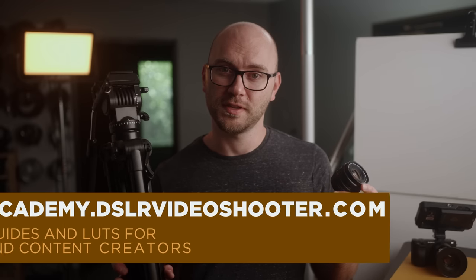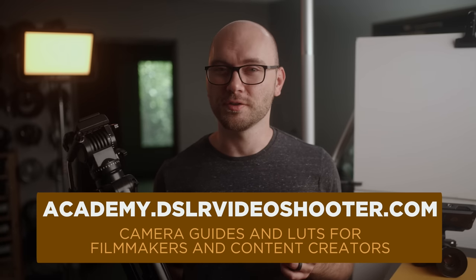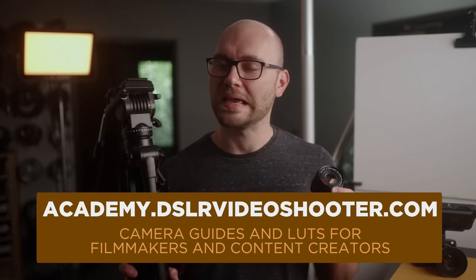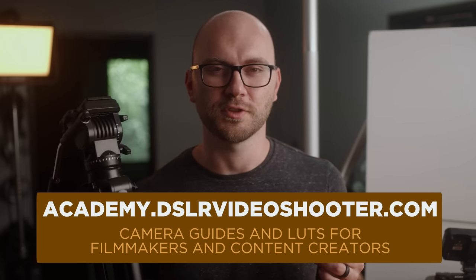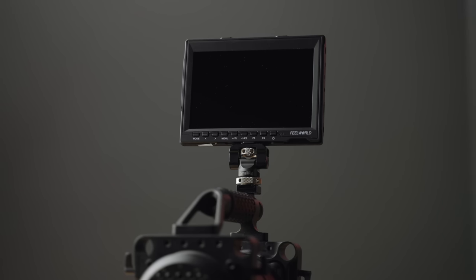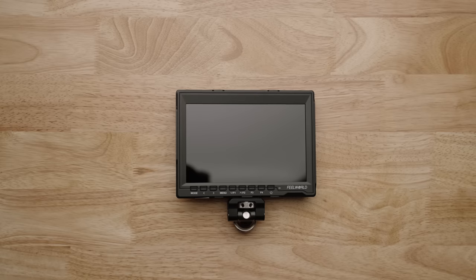None of these companies have sponsored this video, but this video is supported by those of you who have purchased my camera guides and LUTs. Check the link in the description to learn more, and thank you guys so much for the support. With that out of the way, let's get on to our list, starting with a camera monitor that is under $100.